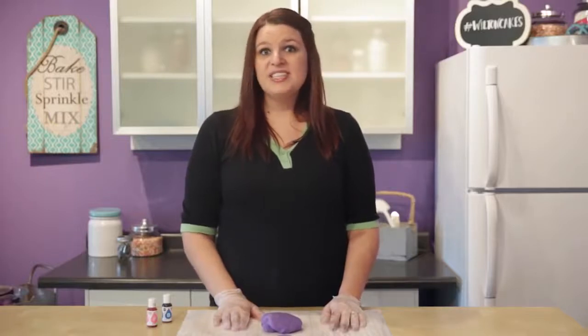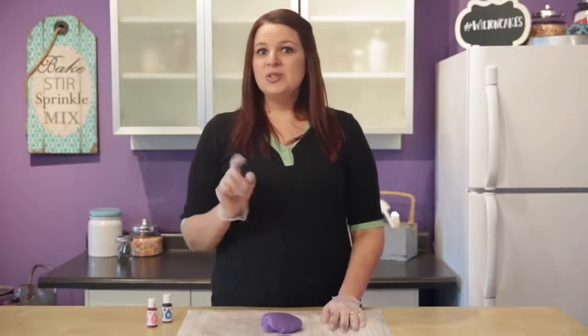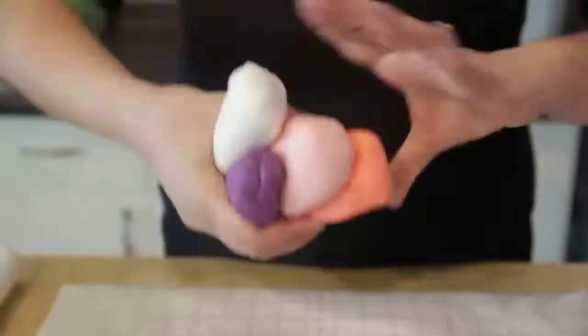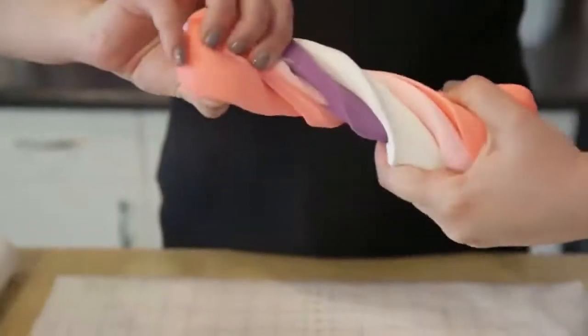Now that the purple is done, I'm going to go ahead and finish coloring all the rest of the colors I need for this project. When you do this at home, choose whatever colors you'd like. Once all your fondant is colored, take the colors and line them up right next to each other like I have here. Take the fondant and twist it together.